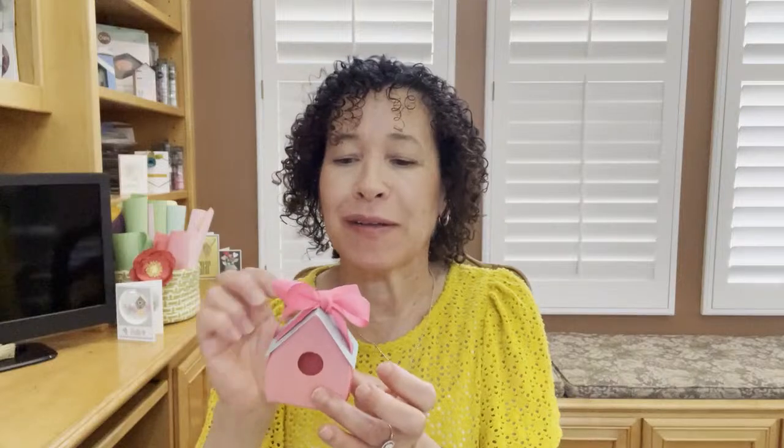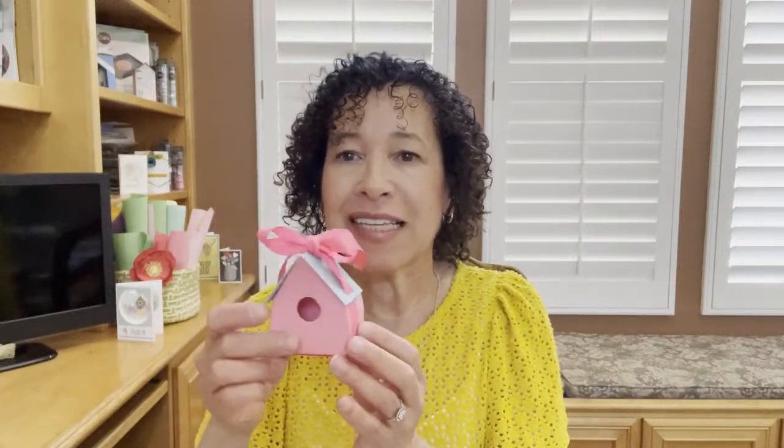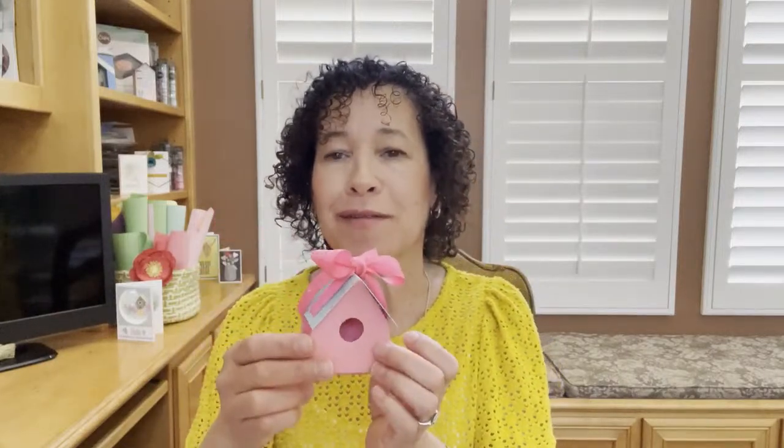Welcome to this assembly tutorial on how to put together our birdhouse. It's the cutest die — it's a Bigz die. It can cut all sorts of material and it creates this cute little box. It's designed by one of our very clever designers, Catherine. So as a Bigz die it can cut mat board, chipboard, felt, and fabric. It's a great project you can put together with felt-covered cardstock to give it a little texture and whimsy.